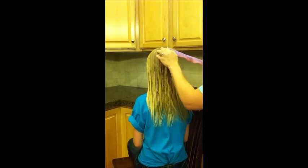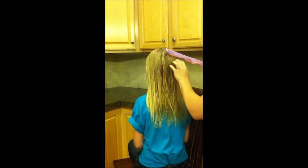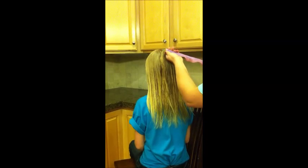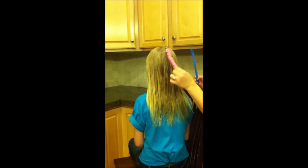What that does is it ensures that all of the hair remains in the hook, otherwise it gets tangled inside the curler. Then you just pull the hook through the curler, and that's it.